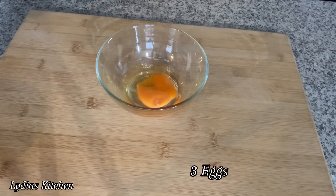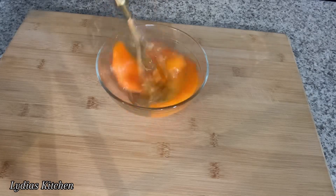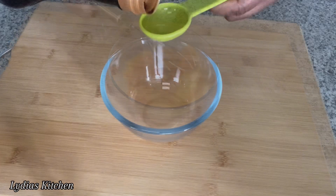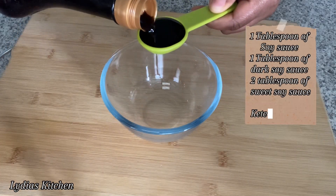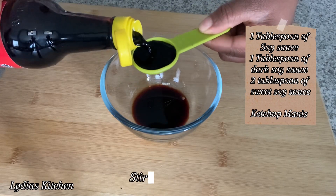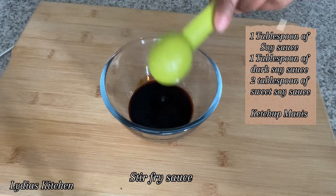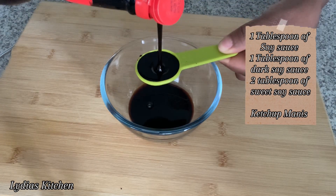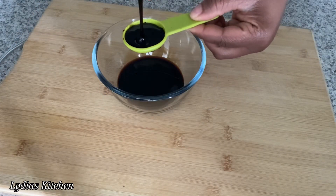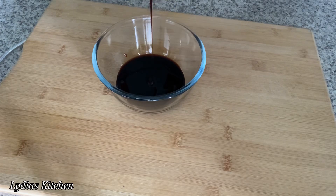Next, in a small bowl I'll start by whisking the eggs and set it aside. In another bowl I'll add one tablespoon of soya sauce, one tablespoon of dark soya sauce, and two tablespoons of sweet soya sauce. I'll mix well and set it aside.